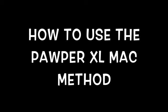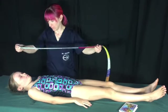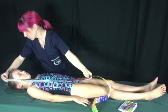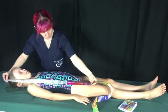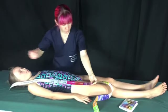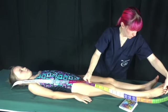We will now describe how to use the PAWPER XL MAC method. The first step of the PAWPER XL MAC method is exactly the same as the PAWPER XL method. The tape is aligned with the child's head and heel in the same manner as before and the segment where the tape crosses the child's heel is identified.